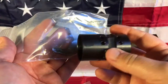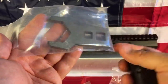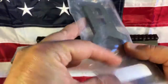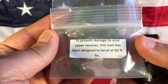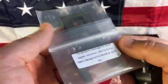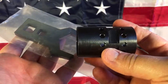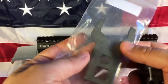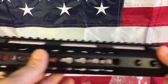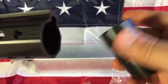The problem is this wrench is not as wide as a standard wrench, and you need something with socket holes to torque it down. The label says: to prevent damage to your upper receiver, this tool has been designed to bend at 50 foot-pounds. A barrel nut should go 30 foot-pounds base and then up to 80 to get it to align.